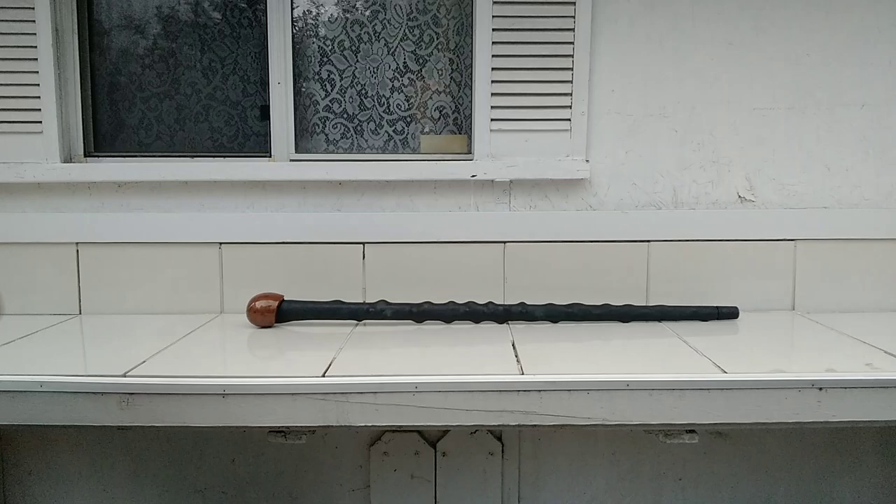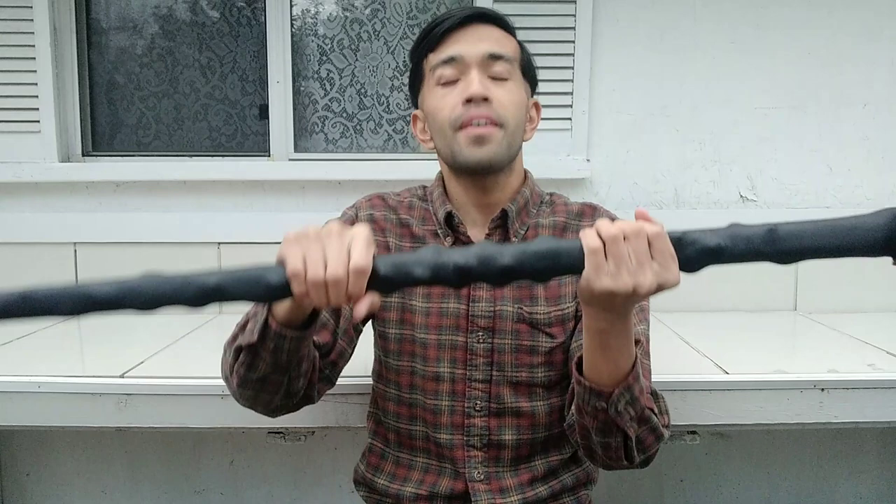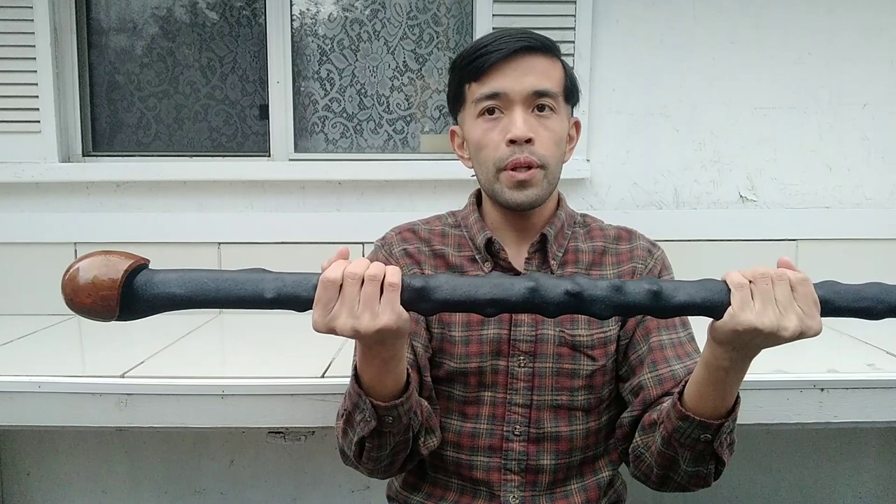Okay guys, so this is what I got today — this is the Cold Steel Blackthorn walking stick. It arrived just now and I'm very excited. I got this for an awesome budget price of around forty dollars.